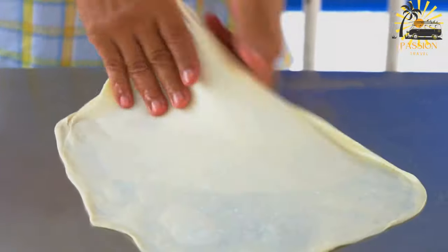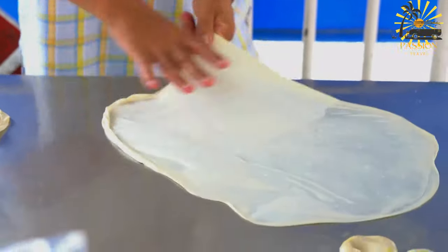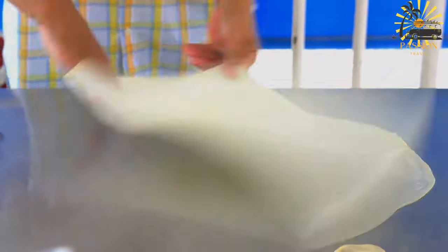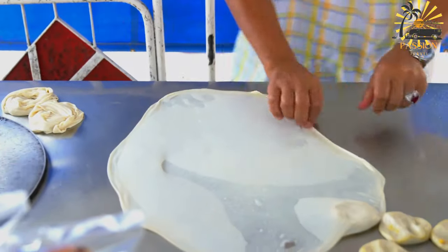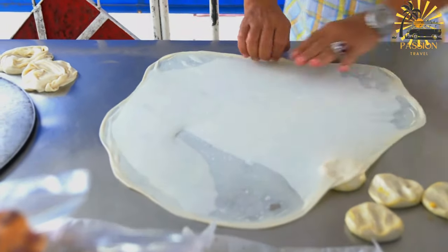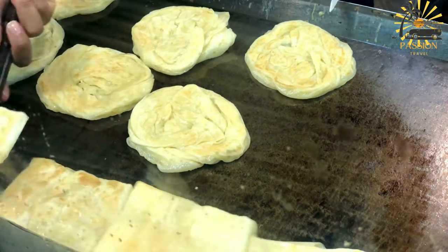It's a versatile and delicious bread commonly enjoyed for breakfast, as a snack, or as part of meals. Here's a simple recipe for making Missiman at home. Ingredients: two cups all-purpose flour, one cup fine semolina or use additional flour, one teaspoon salt, one teaspoon sugar, one teaspoon active dry yeast, one to one and a quarter cups warm water, vegetable oil for shaping and frying, and butter, optional, for folding layers.